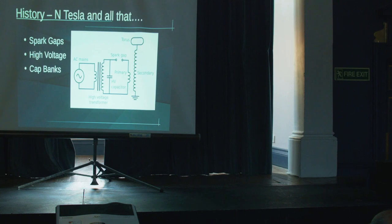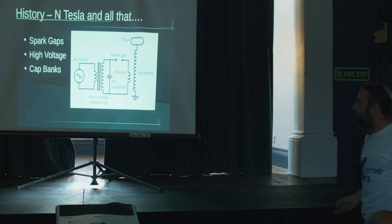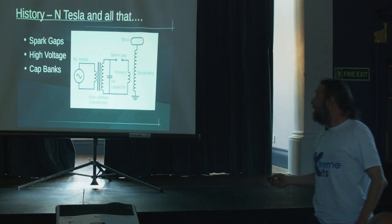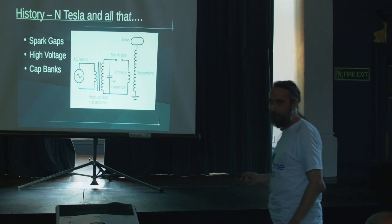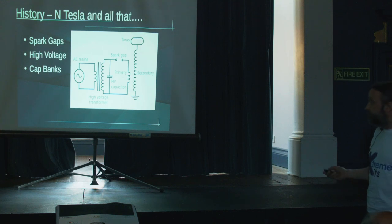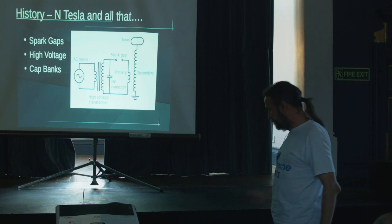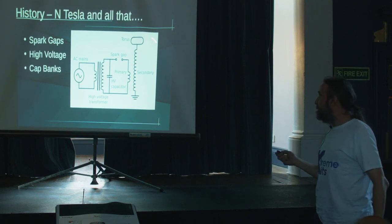So we'll start with the history. Classic spark gap Tesla coil: you start with 240 volts, chuck it into a 10 to 20 kilovolt transformer. It charges up a capacitor. When it gets to a certain voltage your spark gap breaks down, pushing that charge in the capacitor into a small primary. Primaries on Tesla coils are usually between two and — the most I've ever seen — 15 turns. That goes into a secondary, which is a transformer. The secondary has between 200 and 2000 turns.